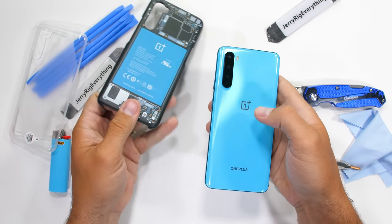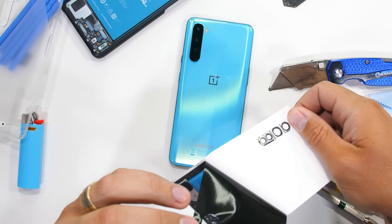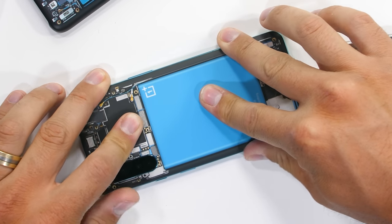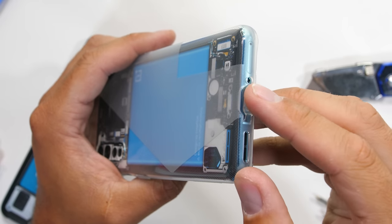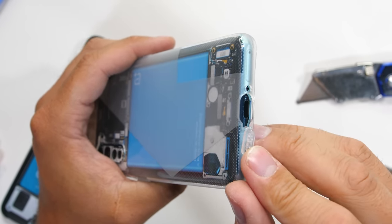If cases aren't your thing, we still do have the regular teardown skin — same transparent design in a sleeker form factor, but also without that drop protection. Personally, I think the skin looks pretty cool under that clear rubber case as well. It's pretty awesome of OnePlus to let us be involved in the design process.